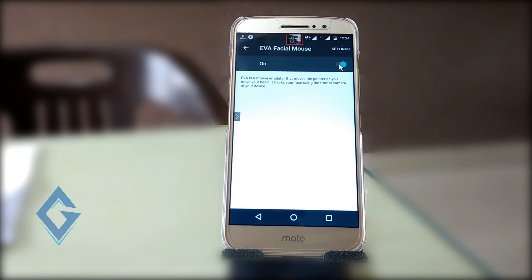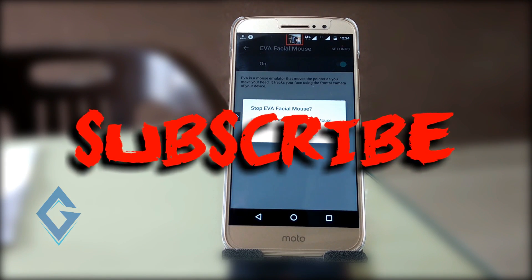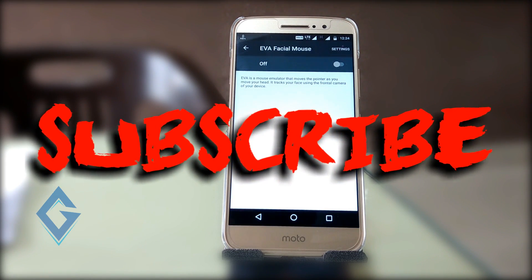If you enjoyed this video, be sure to give it a big thumbs up and subscribe to my channel. My name is Raj and I will see you in the next one.